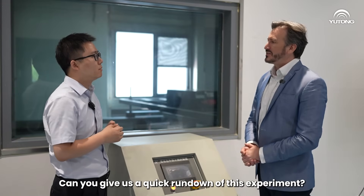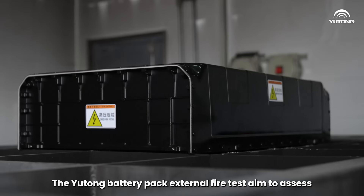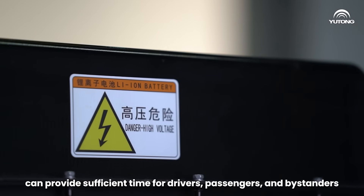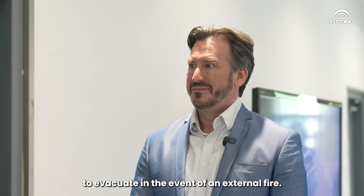Can you give us a quick rundown of this experiment? All right. The Yutong battery pack external fire test is aimed to assess how well the battery pack withstands an external fire. This ensures that the onboard energy storage system can provide sufficient time for drivers, passengers, and bystanders to evacuate from an unexpected external fire.